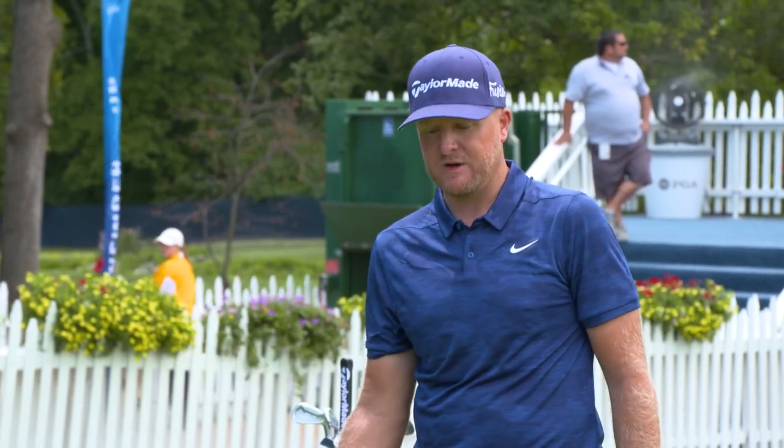How's it going? I'm Ryan Vermeer from Happy Hollow Club in Omaha, Nebraska, down here at the 100th PGA Championship, played at Belle Reve Country Club in St. Louis, Missouri.